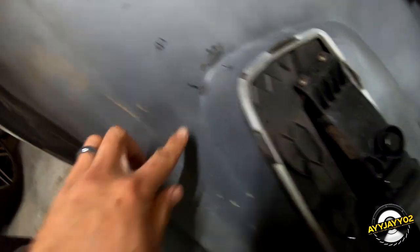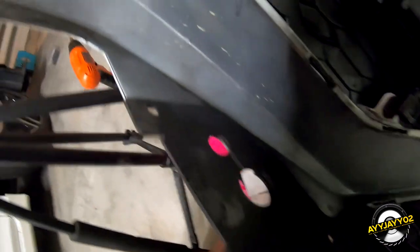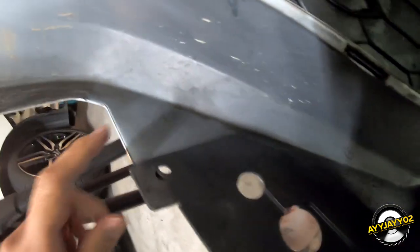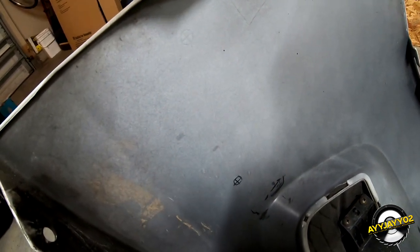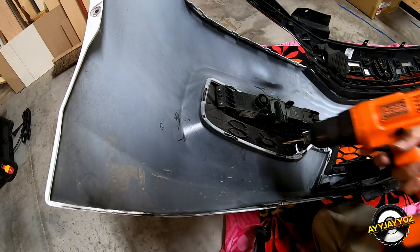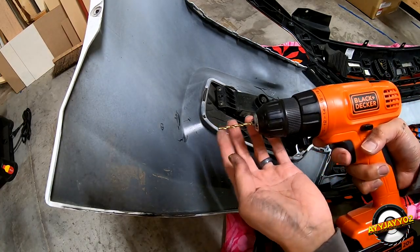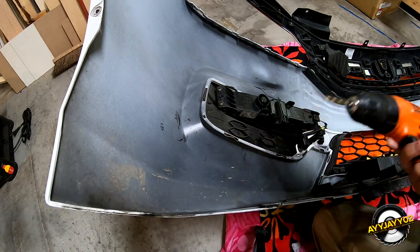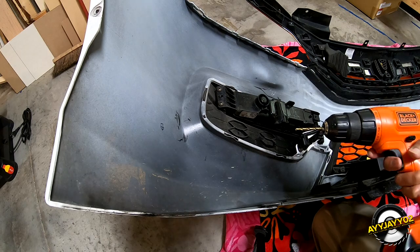So there are actually three spots on each side that you need to drill: one here, one down here, and another one here. The directions point out a couple of spots you don't want to confuse and drill through — there's a spot right here and one further up. Those are the ones you're not supposed to drill. I'm going to drill a pilot hole first with a smaller drill bit and then step the size up with the next two, and then there's one more drill bit for the right size.